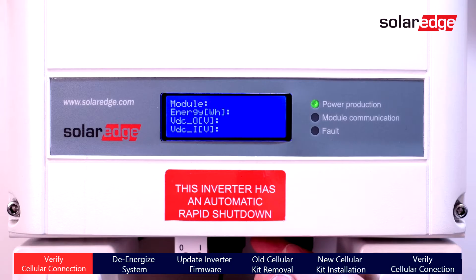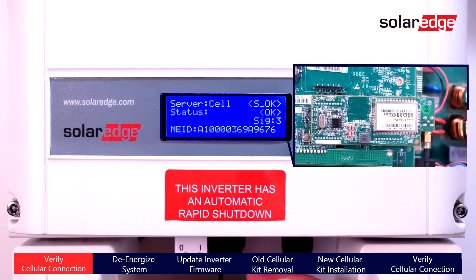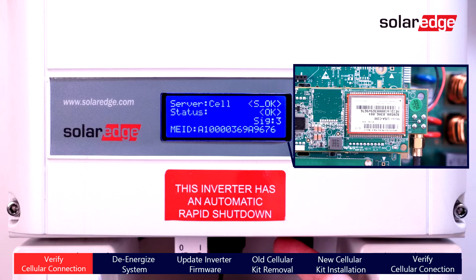Before we install the replacement modem, verify the SOK is present and that the current modem being used is the correct model for the replacement.